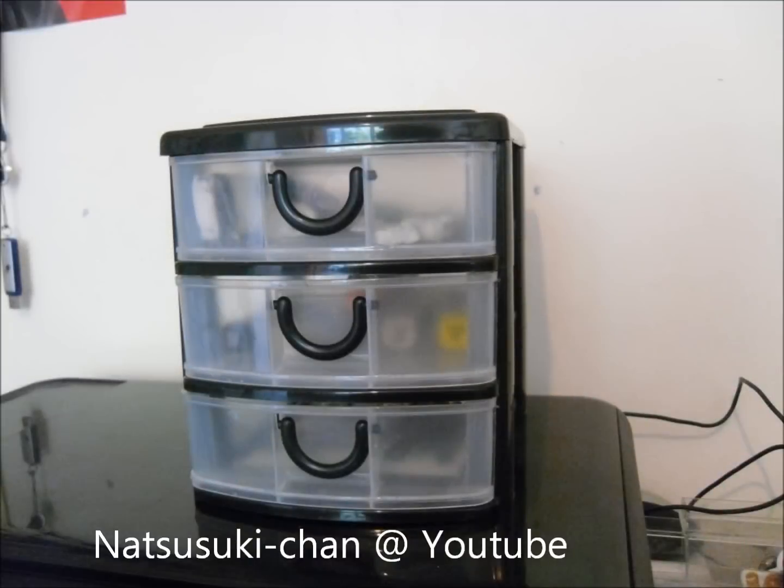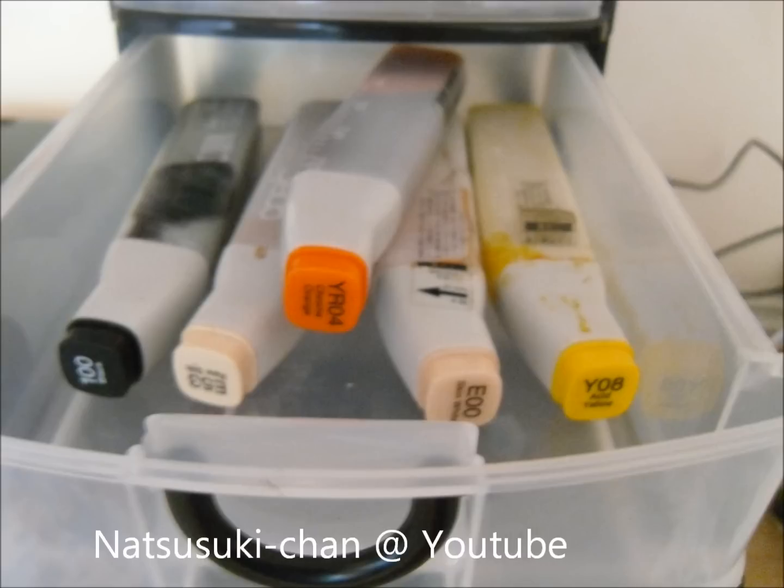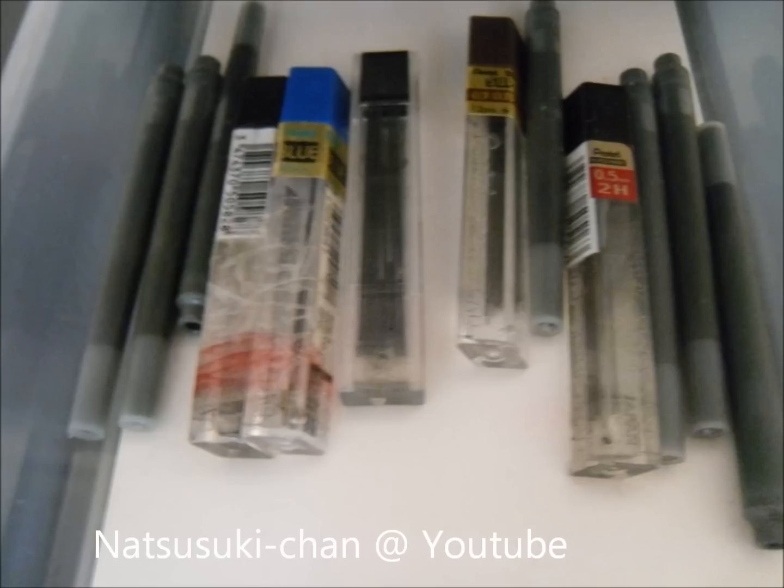This isn't usually on my printer but I took it out to show you guys. It's a little tool bench thing. The front tray contains rulers, little rulers and erasers. The second tray has my refills — I'm really messy when it comes to refilling. And the last tray has my refills for my mechanical pencils.